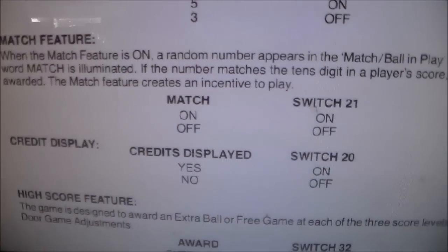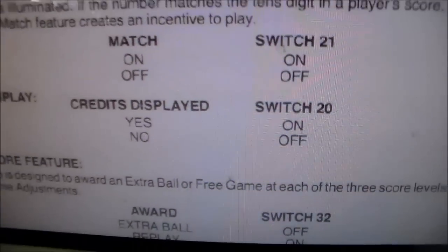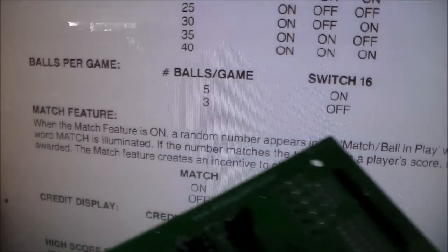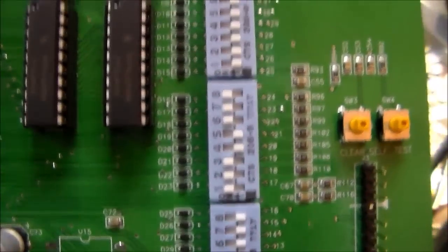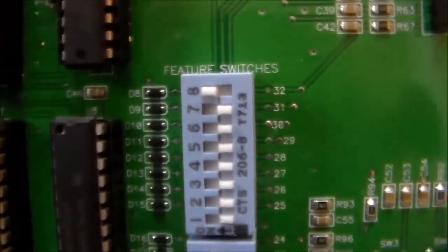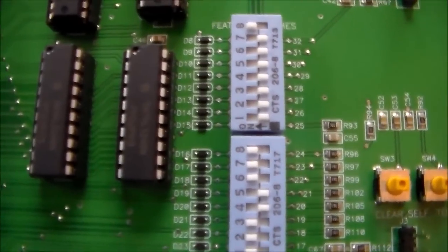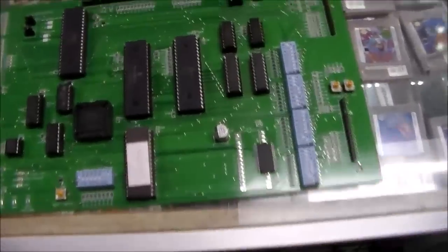In the manual it tells you what each of the 32 switches do. Credit display is switch 20 — I turned that on one time and I think it made it where free play didn't work. So I went through and set on some of the settings — made sure it was still on three ball. There was one on there: if you turn on switch eight, it makes it play tunes on the chime instead of just being boring. There are also a bunch of settings where it does either a liberal or conservative setting, which means it makes it easier or harder to get more points. Since you're playing three ball, you want it to be easier to get points because you only have three balls. You can set it on five ball and configure it however you want, but if it's on three balls we want it to be as easy as possible.